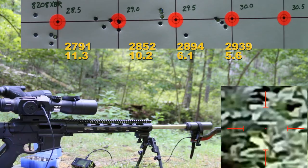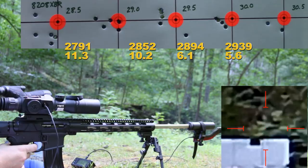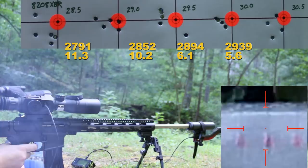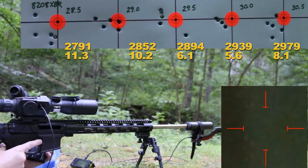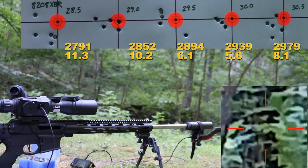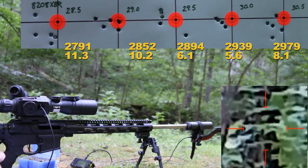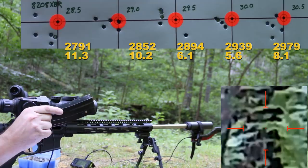Yep, let's go for it. 2,979 fps with an 8.1 feet per second standard deviation. Those last couple groups weren't terrible, but overall that was a little disappointing — and I'm almost certain it's mostly my fault with this scope. I've got some ciders here with 123 grain Sierra MatchKings I want to shoot a couple of for a baseline, then let's get back to the bench and have a look at everything.